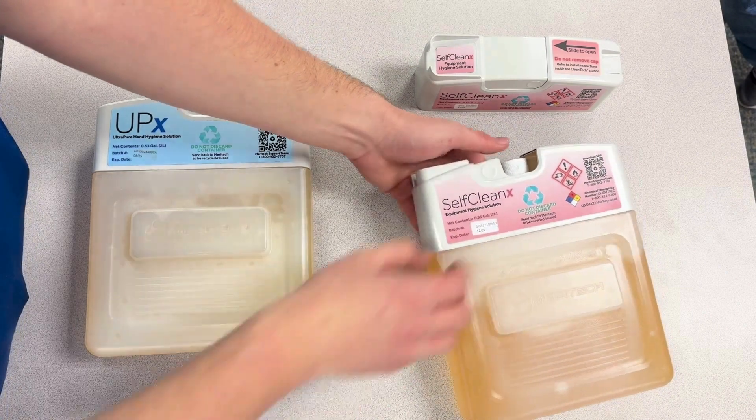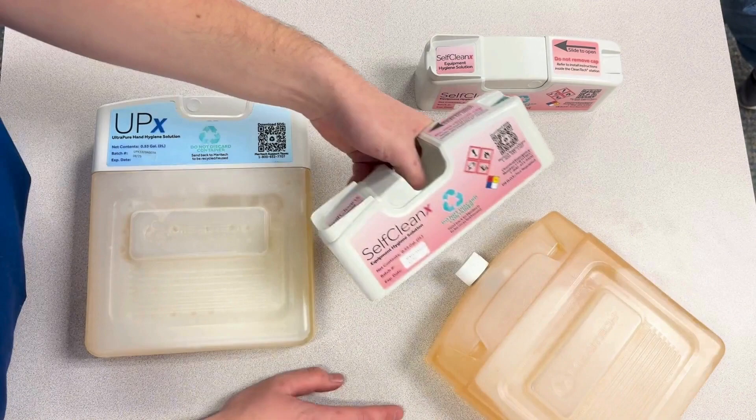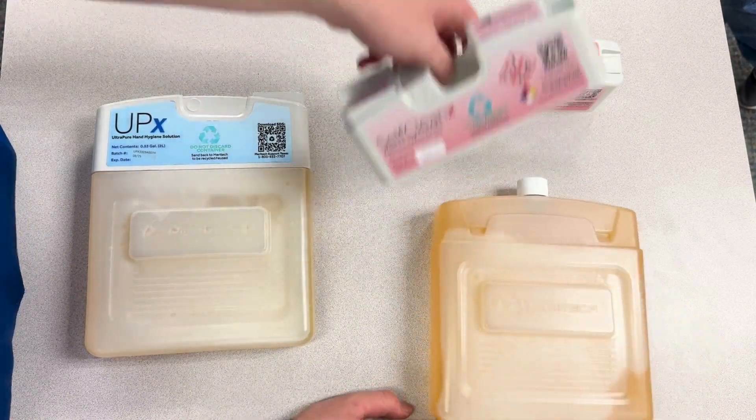Do the same thing here — open the top, gently push it out, and pull up to remove the cartridge top off the cartridge.